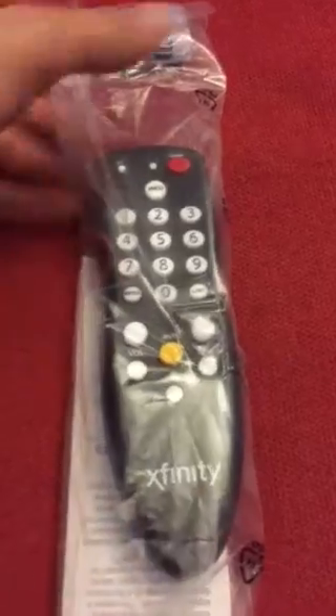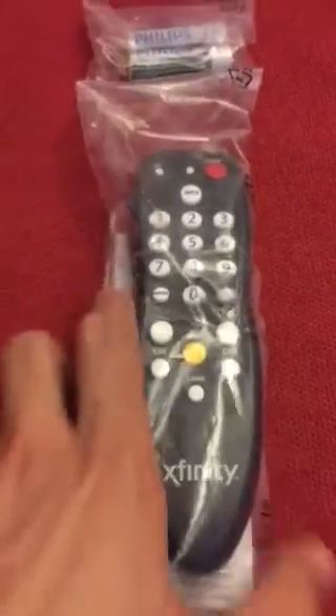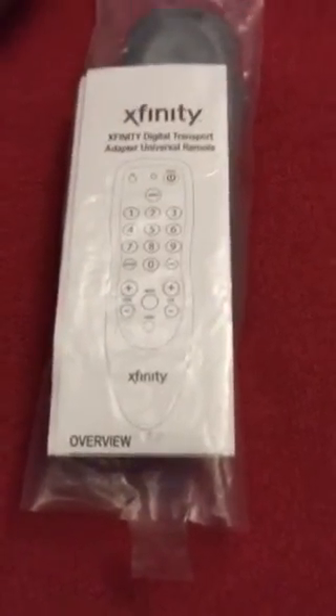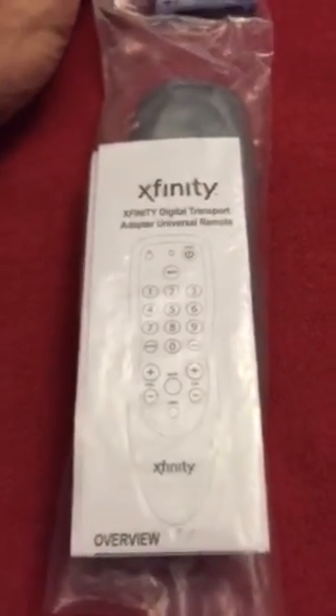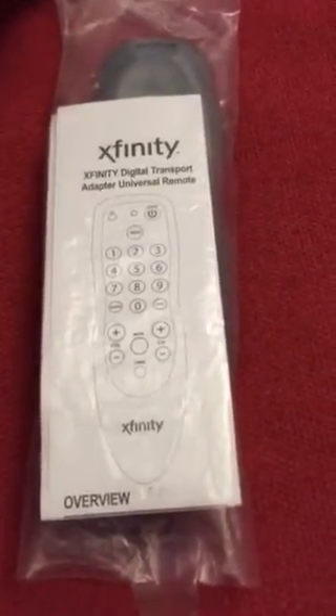Xfinity — the remote, which will come with two AA batteries, and the overview, which has a list of codes for device synchronization.